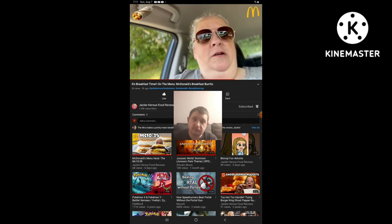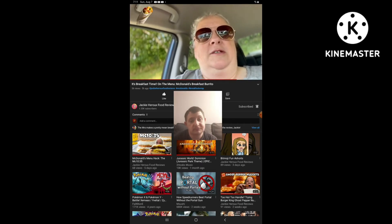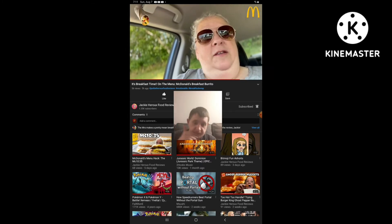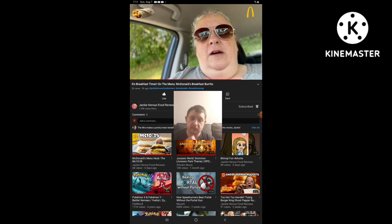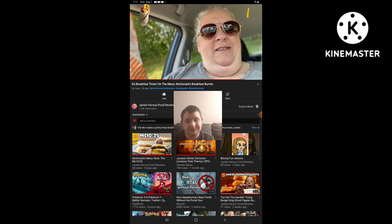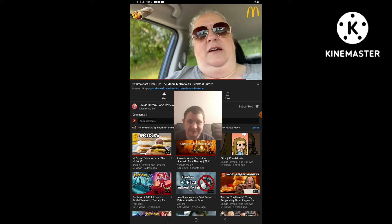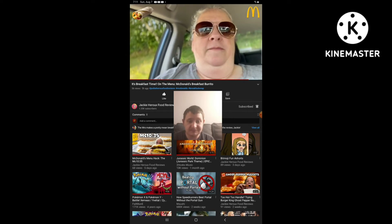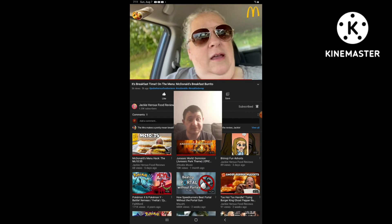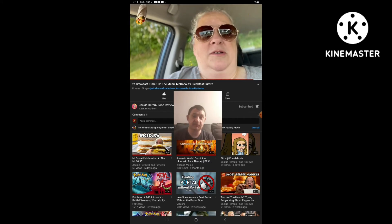I encourage you guys to try the breakfast burrito at your McDonald's, whether in the U.S. or Canada. Just let me know if in the U.S. they're slightly bigger — ours are really tiny, like a snack size. Basically, our breakfast burritos are a snack size. Let me know if yours is bigger than that — let me know in the comments if you guys have tried this or not.